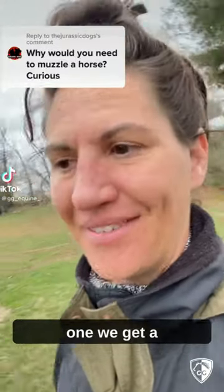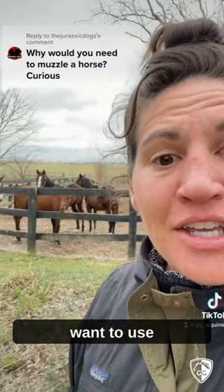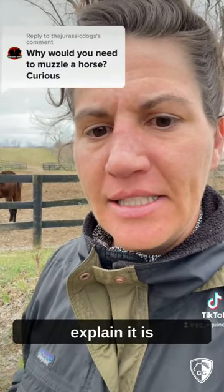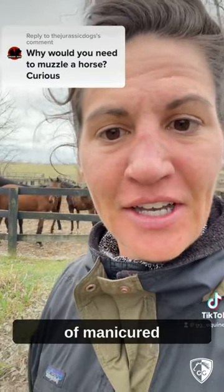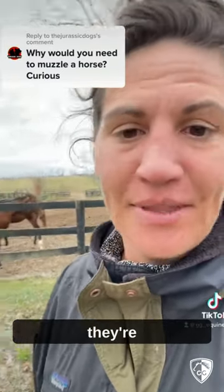This is such a great question and one we get a lot. There are lots of different reasons why you might want to use a grazing muzzle for a horse, but the way I like to explain it is in the wild they are meant to eat grass, but typically they're not fenced in with a bunch of manicured lawns like they have here when they're in captivity.